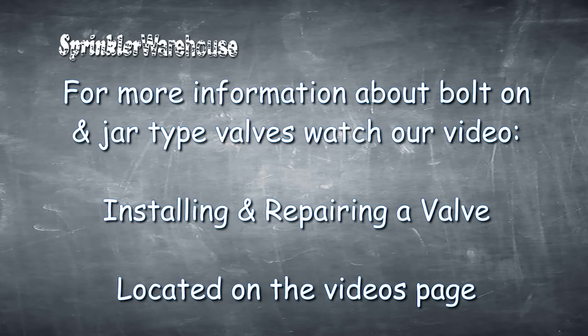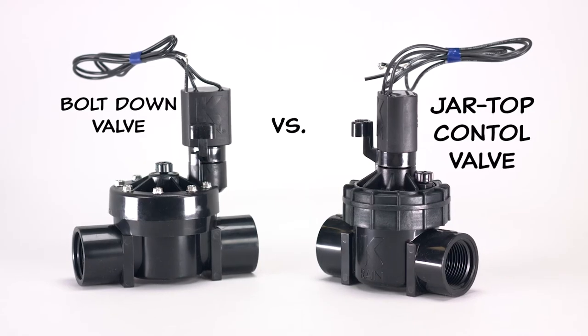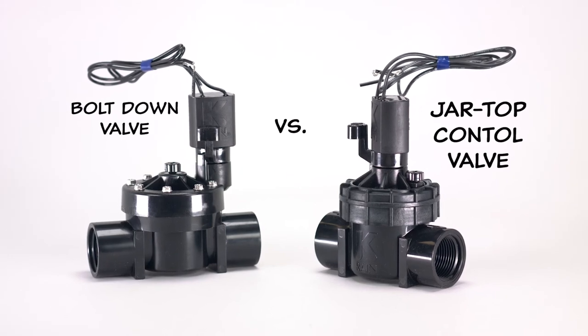For more information about bolt-on and jar type valves, watch our Installing and Repairing a Valve video that can be viewed from the videos page. This video answered the most commonly asked questions about the differences between standard bolt-down valves versus jar top control valves.